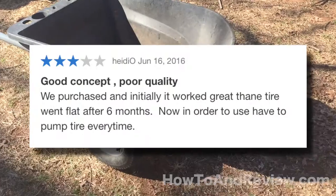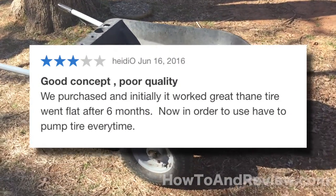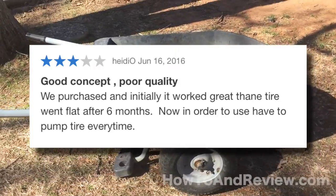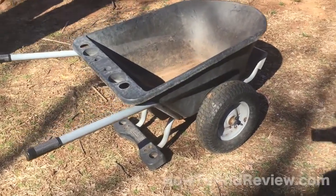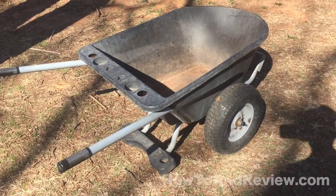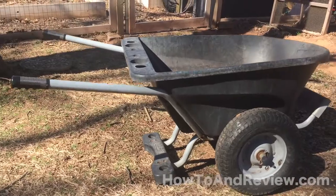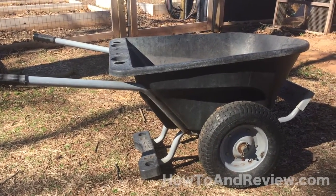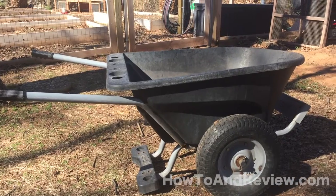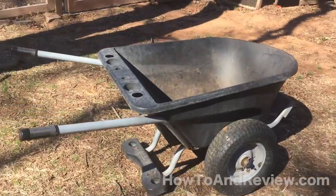The problem comes in after some people say as early as right after the first season. I'm experiencing problems now going into my second season and they become pretty apparent. The very first thing I want you to notice is that it has started to warp. You can see here the bucket itself is no longer level — it leans to one side now. I don't know if that's from the sun, heat, or just a quality issue.